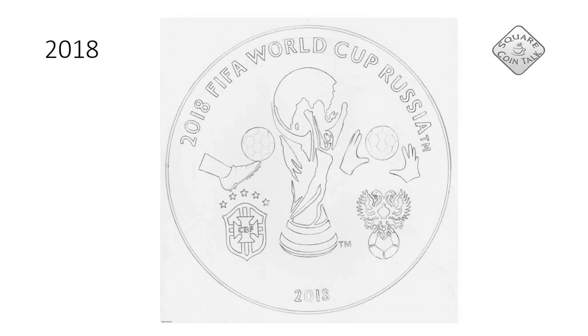And here we have a coin that wasn't approved because the symbol in the middle belongs to FIFA and one was not allowed to put it on a coin. So that's the reason why it wasn't approved.